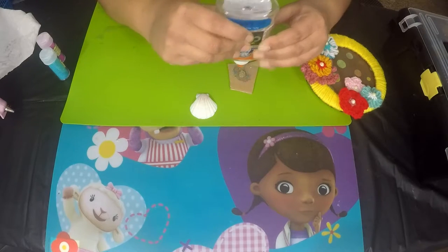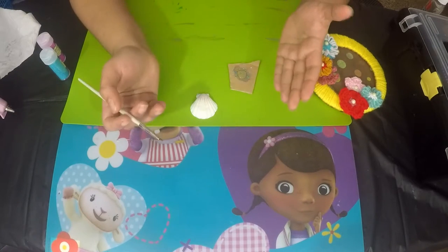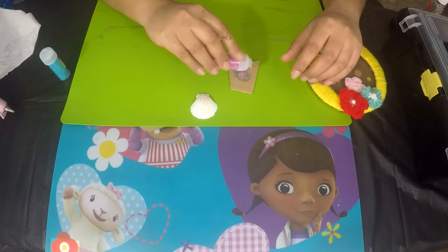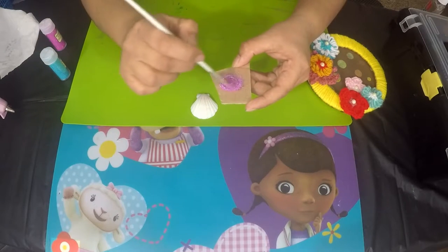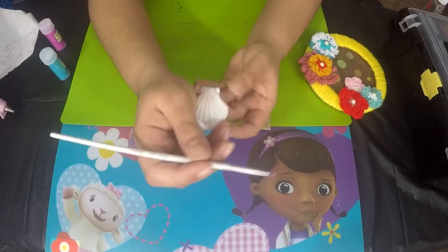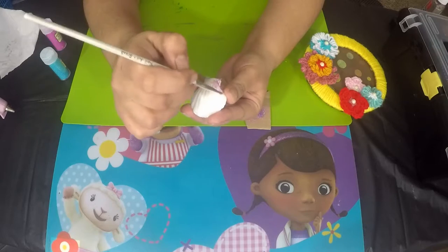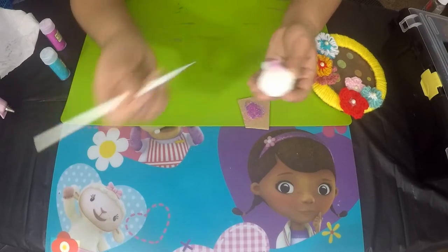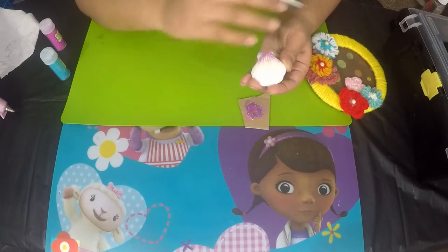I'm taking some clear glue onto a piece of cardboard and using a brush that I've already damaged from previous paintings. I take a little bit of pink glitter, mix it with the clear glue properly, and then start coloring from the back end of the shell. This is an optional step, but I love to add glitter to my crafts. You can skip this step and just add the shells the way they are.